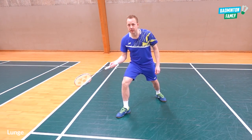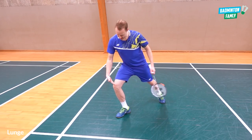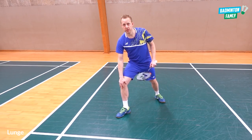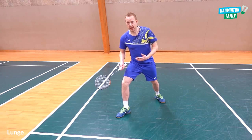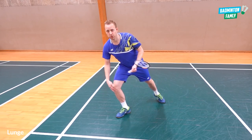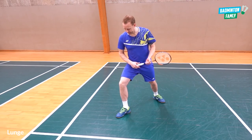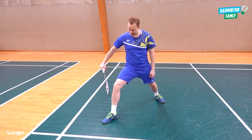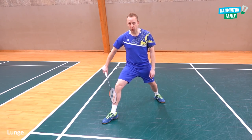When you land in the lunge and stretch so your knee goes over your foot, you will put a lot of stress on your knee and your balance won't be good, making it tricky to push back towards the middle. Keep the foot further out than the knee — it's a more natural position.